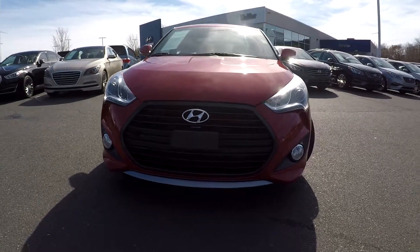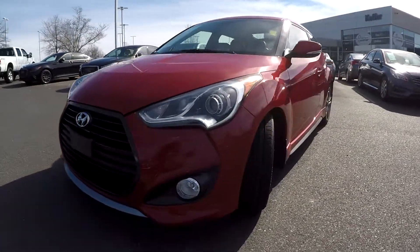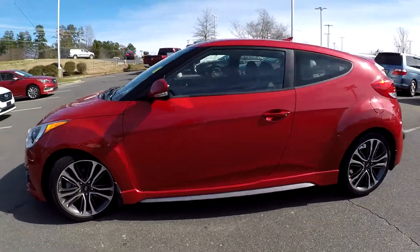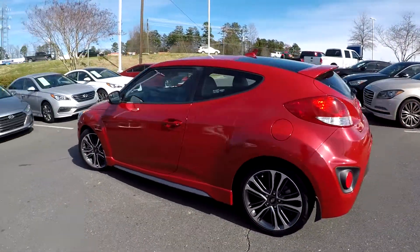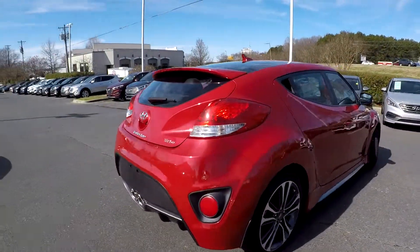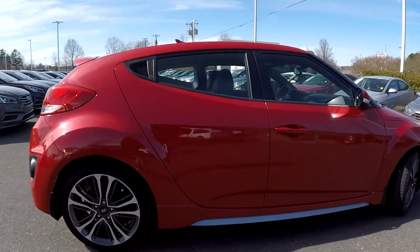Here you are today looking at a 2016 Hyundai Veloster. You're going to first come over here, check out these tires looking for tread, and continue around the rest of this car looking for any major damages. Not really going to see many scratches, scrapes, or anything like that as you're going around here. So far as we're coming around, everything's looking good.